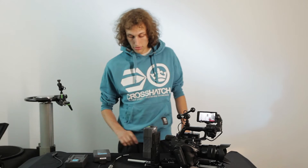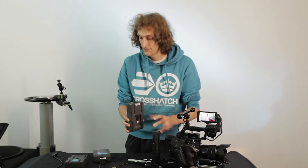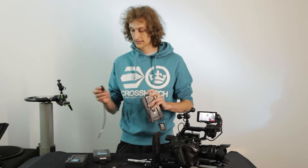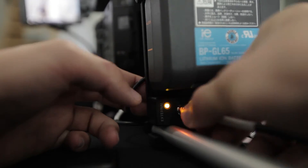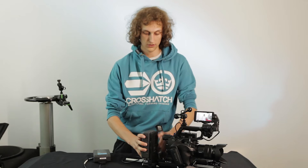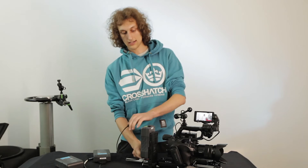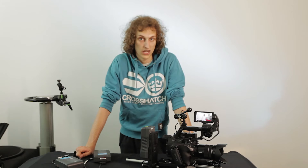Another cool thing: I'll power it again to swap out this battery. If you have batteries with an integrated D-Tab port, you can easily plug in a D-Tab cable and power the camera with the same battery you're going to swap. Now put in the new battery, detach the D-Tab cable, and we've just hot swapped using the same battery we're now running on.